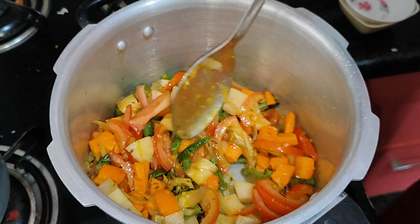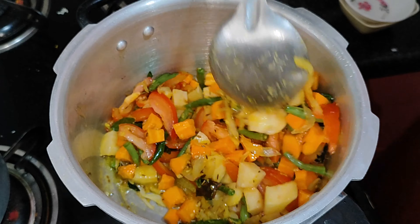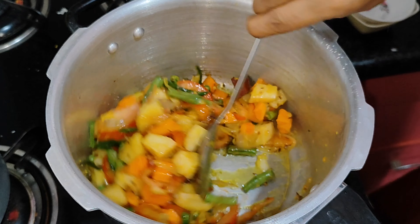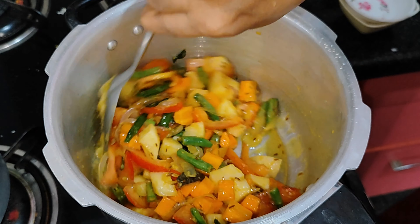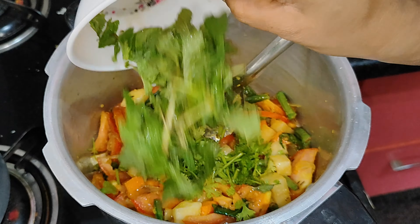Let's mix the potatoes and vegetables in the pot. Let's mix the vegetables with salt and fresh vegetables.